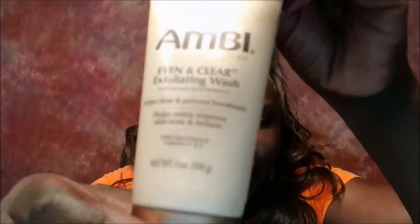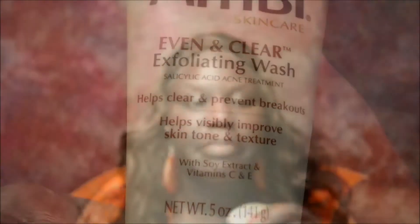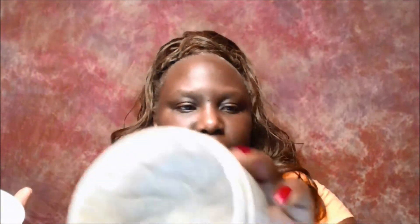One more product: the Ambi Even and Clear Exfoliating Wash — I've been using that for years too. I mix all of these products together, which I know is kind of insane. But I have this philosophy that we're going to tag-team my face, so where one product may be lacking, another can come in and help out. I've always been this way since I was a teenager. I don't use any particular portion — I just squeeze until it feels right, add all those products, take a wooden stick, and stir it all up. That's how I make it.